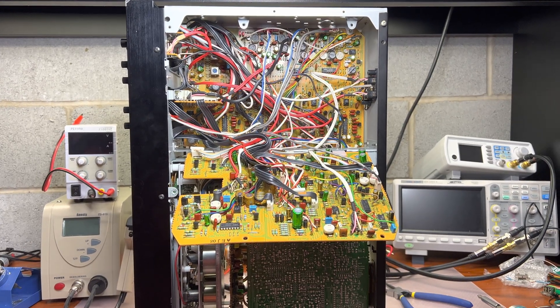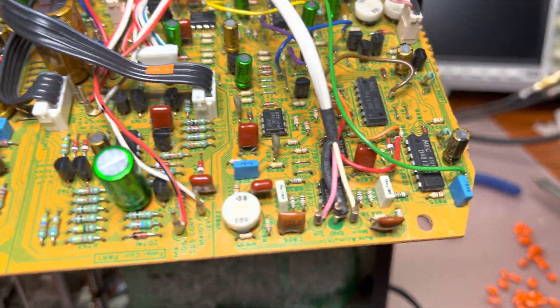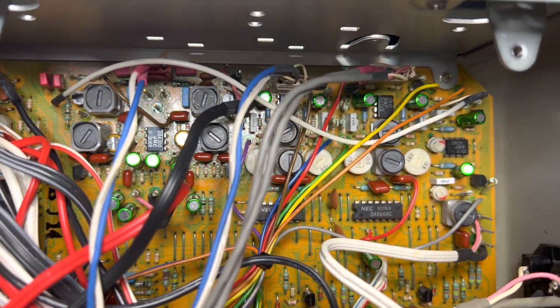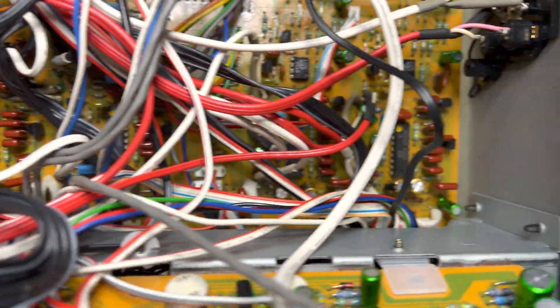Okay guys, let me show you the final result. You have new capacitors here, all new capacitors there, no more orange. This is in this deck and it should perform like new.